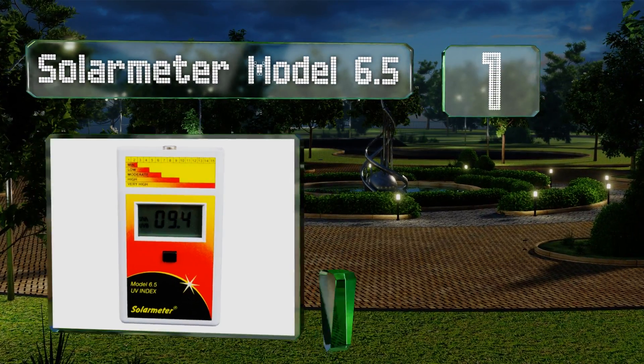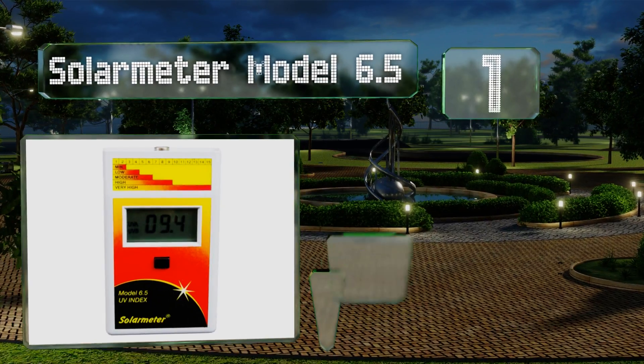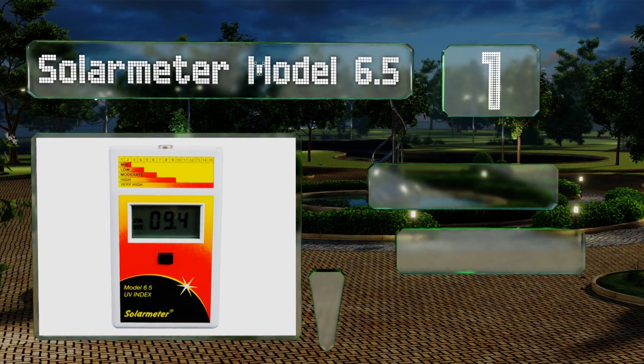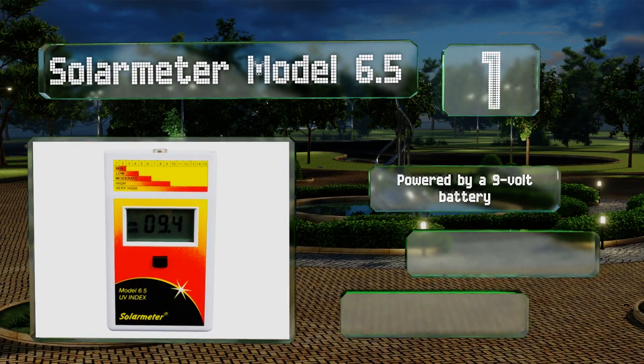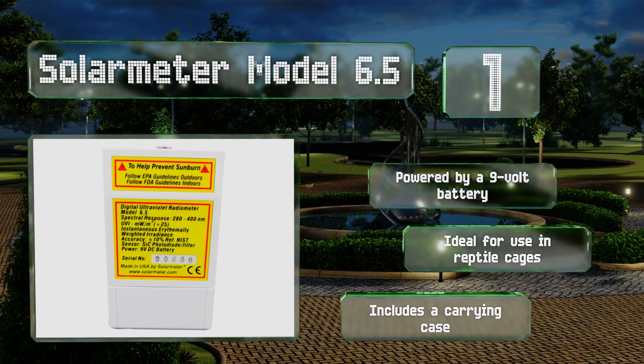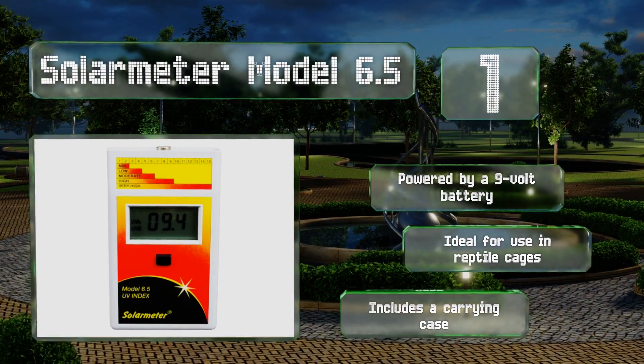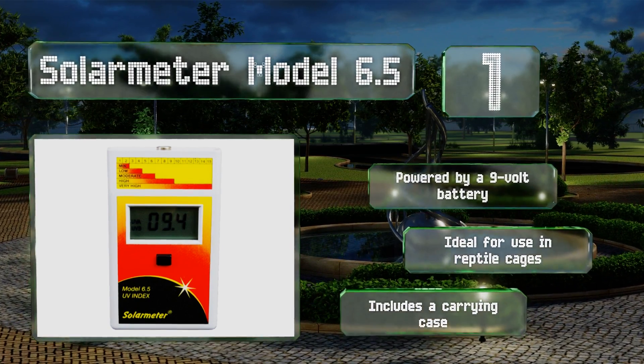Coming in at number one on our list, the Solar Meter Model 6.5 is made in the United States and comes with an NIST traceable calibration certificate, so you can rest assured its accuracy is unquestionable. It's designed to measure wavelengths between 280 and 400 nanometers, powered by a 9-volt battery, and is ideal for use in reptile cages. It includes a carrying case.